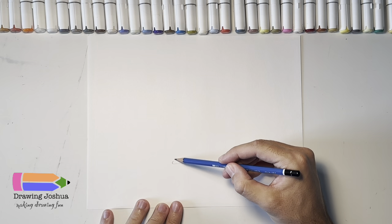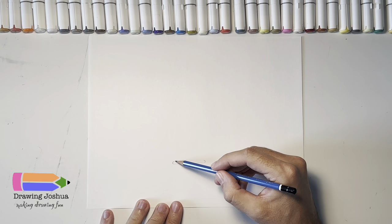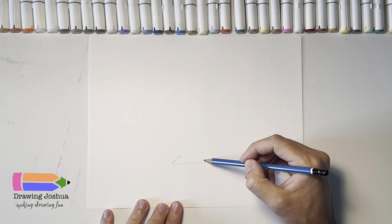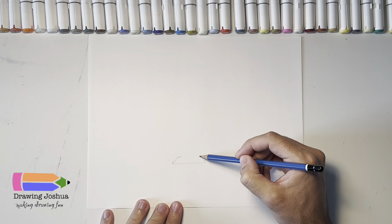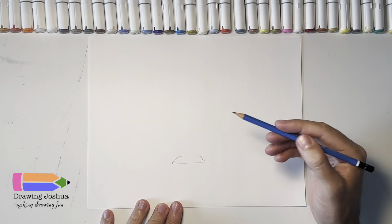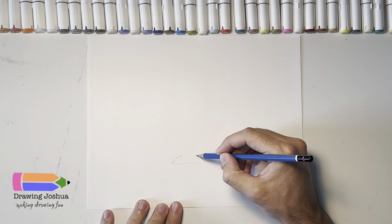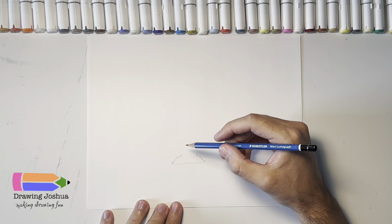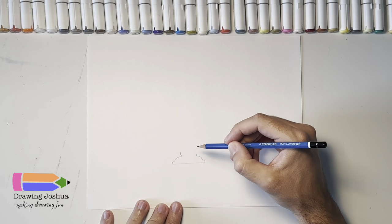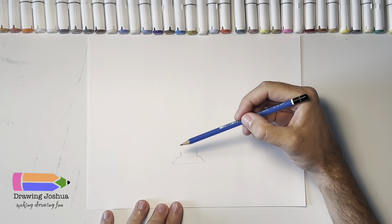Then from here we're gonna put a bigger curve and it's gonna bring us closer to the middle. I'm gonna make this a little bit longer and put a bigger curve like that, and then same thing on this side — put a big curve in like that. This is gonna be the base of the milkshake. I'm gonna put a straight line up here and a straight line up here, and then we're going to do another curve, just like this, another one just like this.